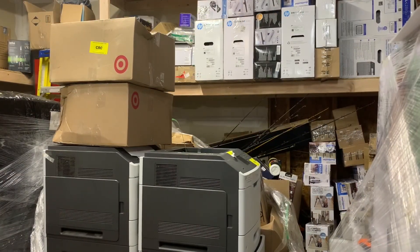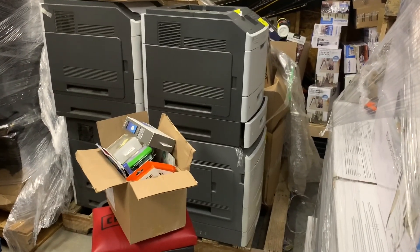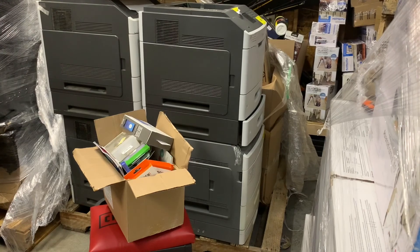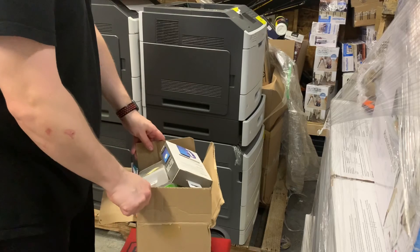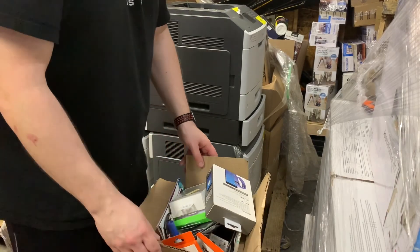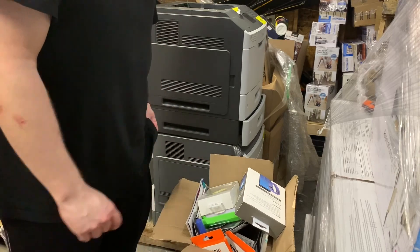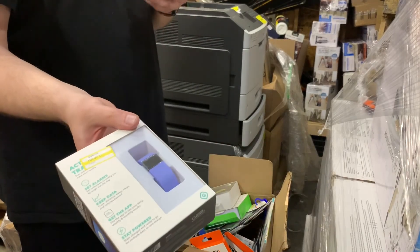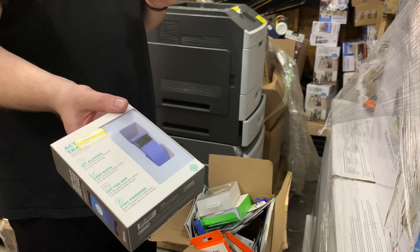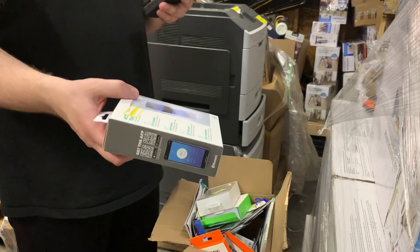All right, back at it. Let's see what we continue to get out of these great Target pallets. This looks like small knickknack stuff, which is fine — they add up too. Some things I don't know about, like an activity tracker. It's definitely cheaper, but even if it's worth $10, that's $10.